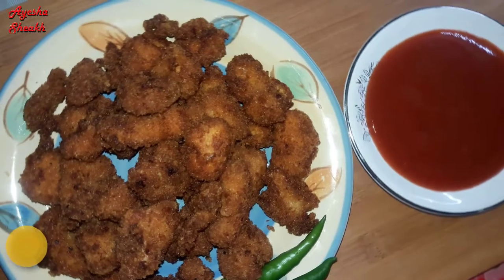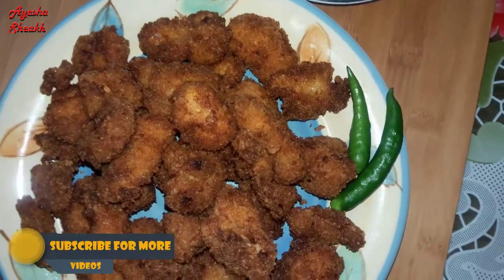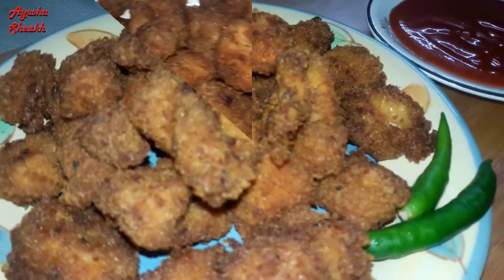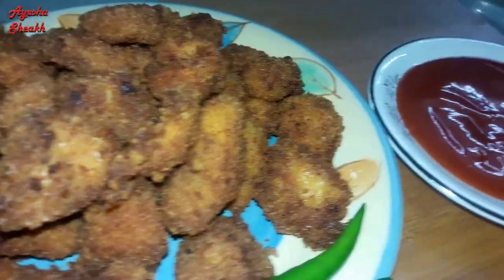This is our recipe. Let's talk a little about the recipe, and then I will show you how to make it. We start cooking chicken popcorn.